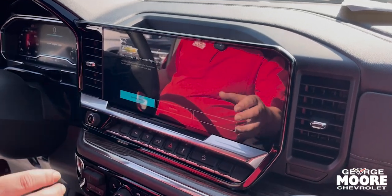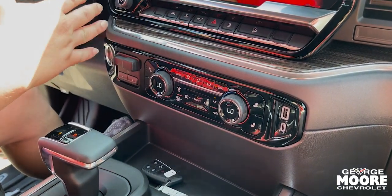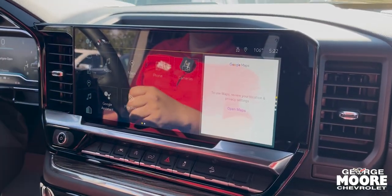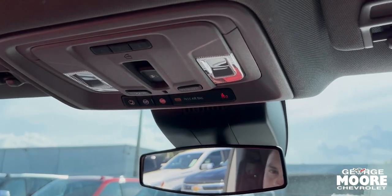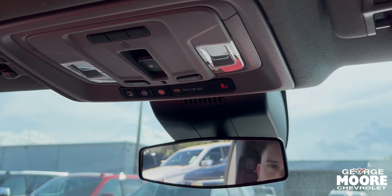Right here you have the controls for all your AC, lane keeping assist, all your safety features, Android Auto, Apple CarPlay, and of course here you have your OnStar button so you can always be in contact with GM in case you need any assistance.